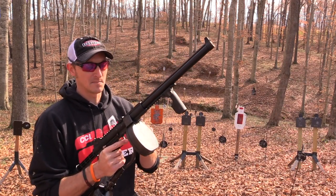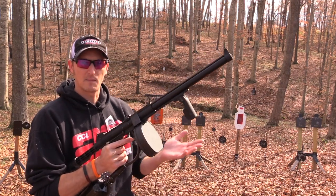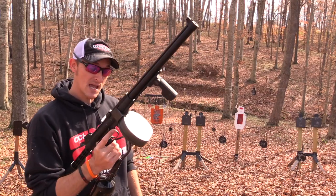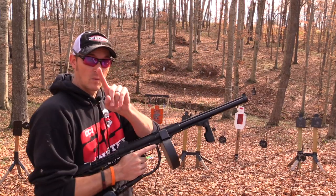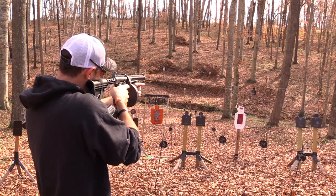The cool thing about the drum magazine is the belt feeds back into the drum, so you don't have to worry about putting tension on the belt. You can shoot it one pellet at a time, but you've got to be pretty quick on the trigger. Let me go across the creek and see if I can hit anything.